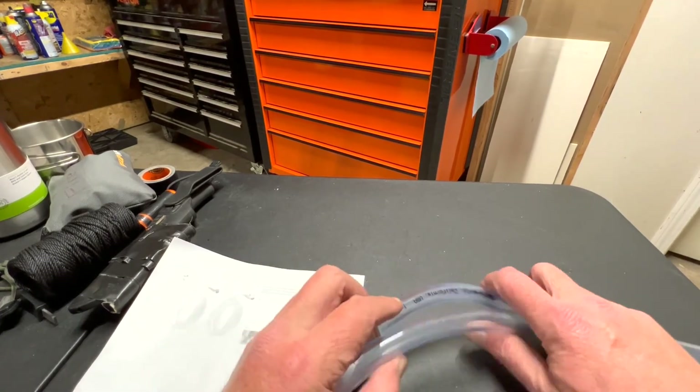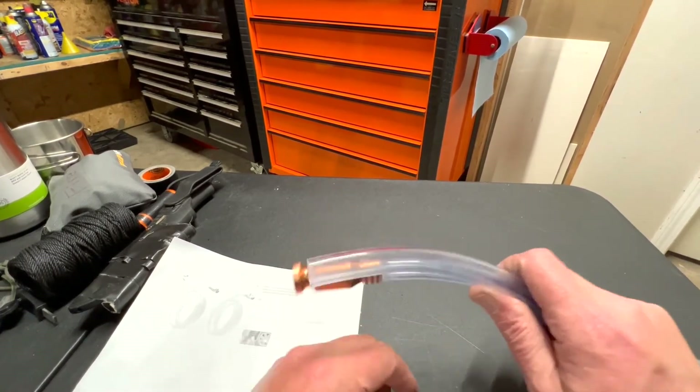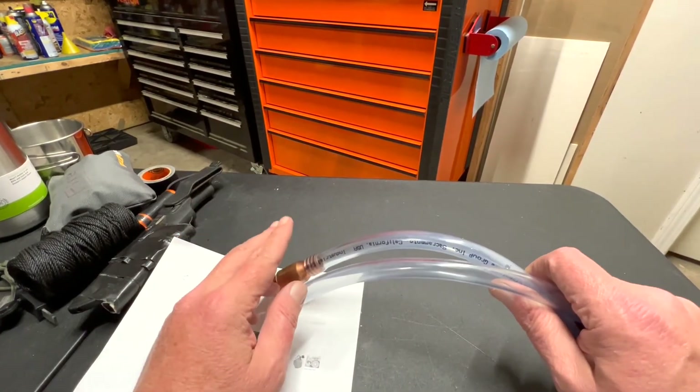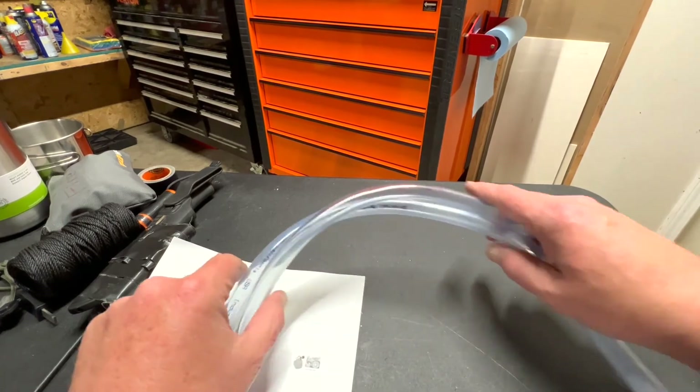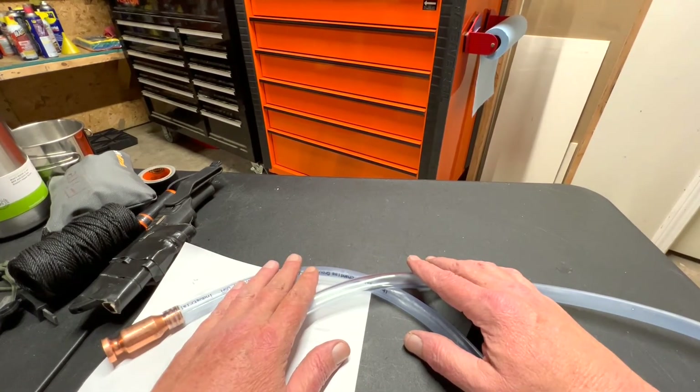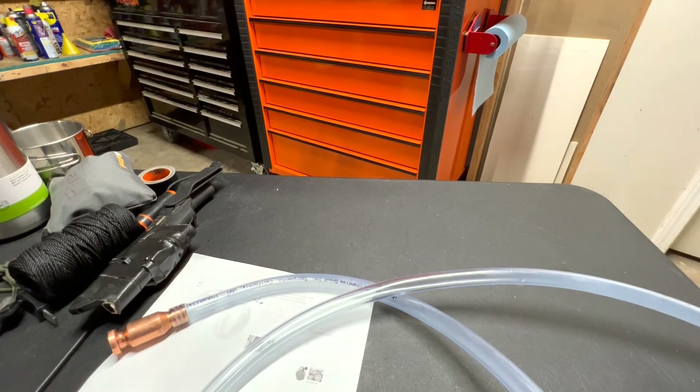Anyway, if you like this type of content, do me a favor: subscribe to the channel, like the video, and let me know what you think about this Shaker gas siphon doohickey — and would you consider buying something like this? Here at Junction Four Tools, we value your time and we appreciate y'all. We look forward to seeing you on our next video. Have a good night.